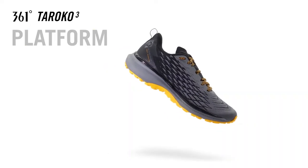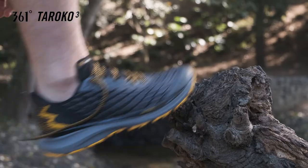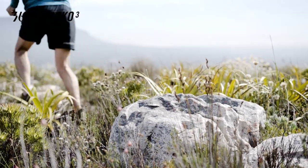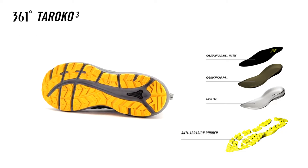The Turoco 3 platform is comprised of four layers of 361 Degrees iconic technologies. Designed to deliver traction, cushioning and smooth transitions in key loading areas, the platform's anti-abrasion rubber layer delivers grippy traction on both gritty, smooth and slippery surfaces.